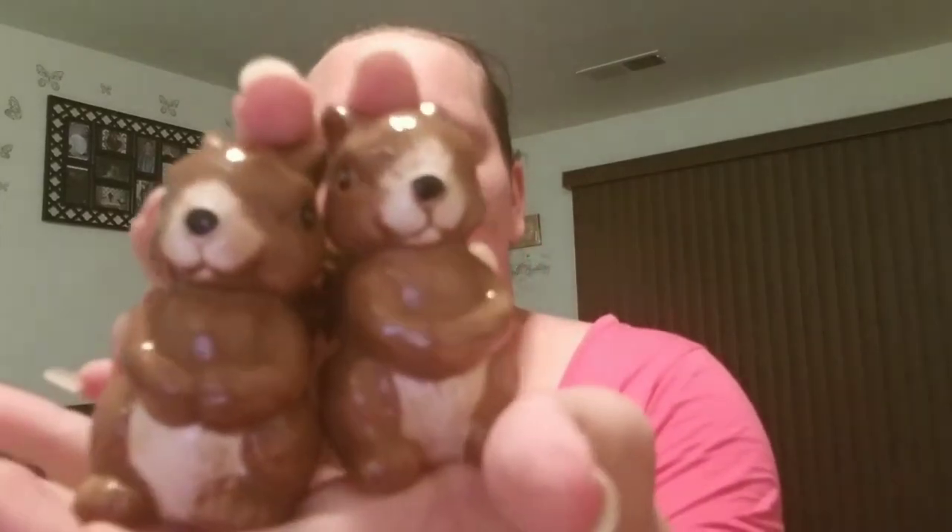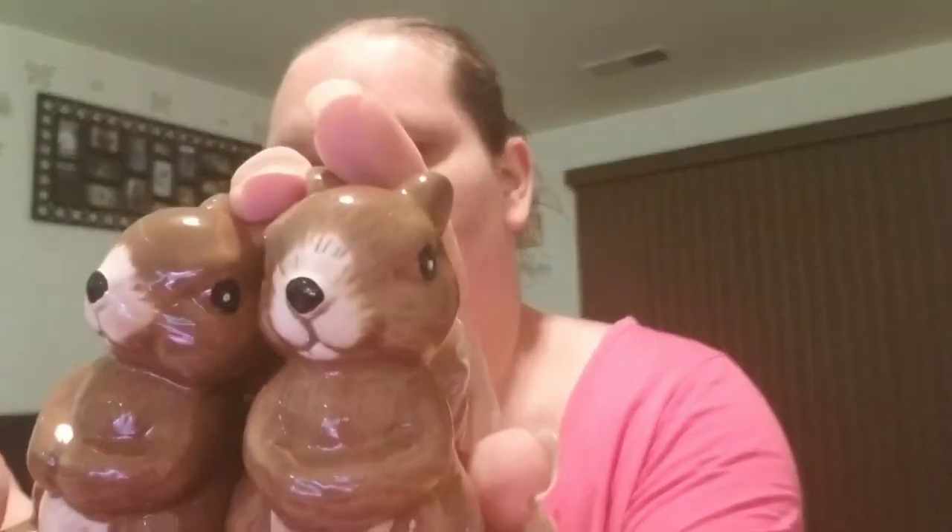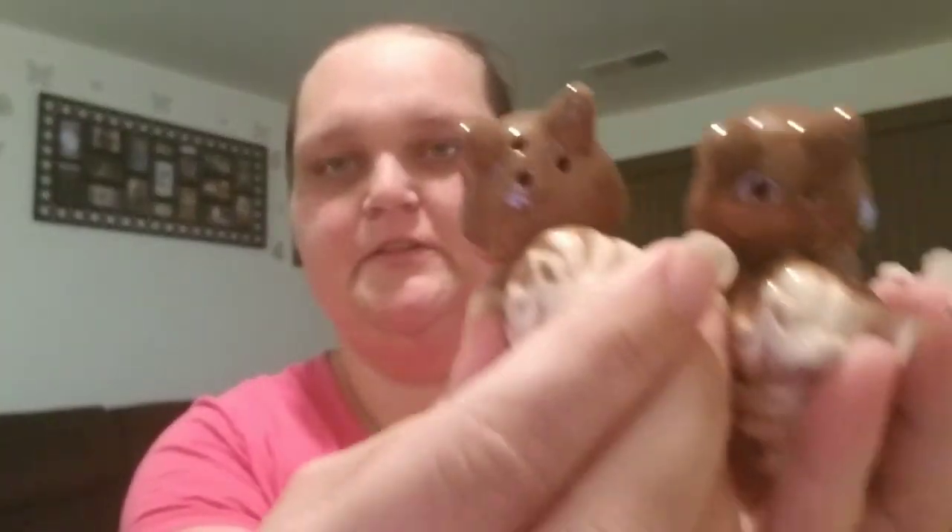Another item I got that I have unwrapped because they're so cute is the little Skulls — it's a salt and pepper shaker set. As you can see on the back, those are the holes. I'm not actually going to use them for that; I'm using them just for decor for fall time, which is why they're unwrapped.